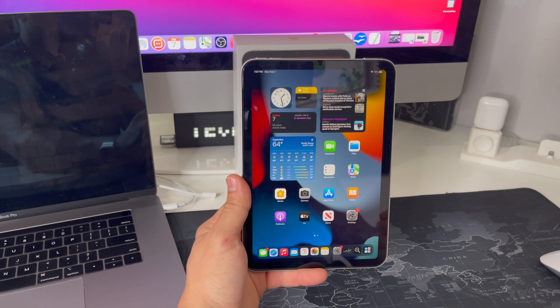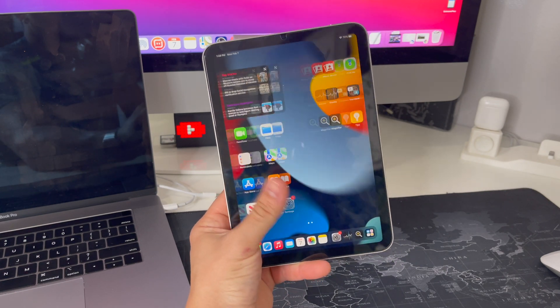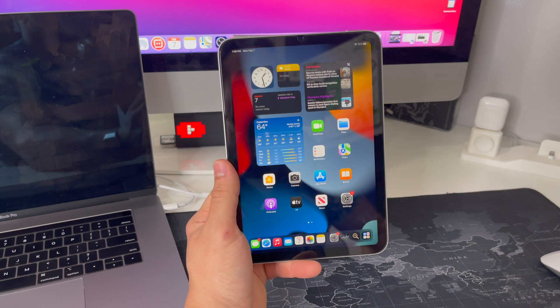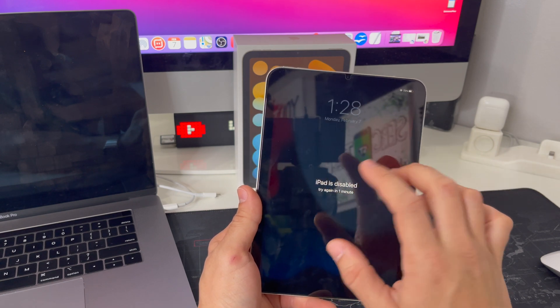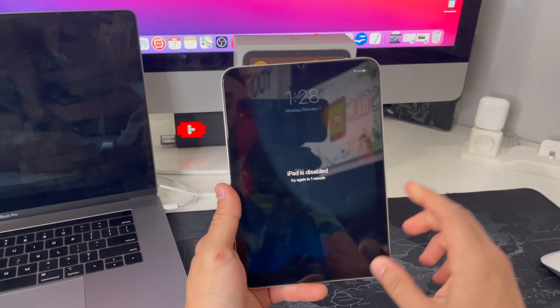A factory reset is something you want to do in case your storage is almost full and you just want to erase everything on your iPad, because sometimes when that happens your iPad starts freezing a lot and it doesn't work normally anymore. Also, if you enter your password wrong too many times, your iPad will also be disabled.